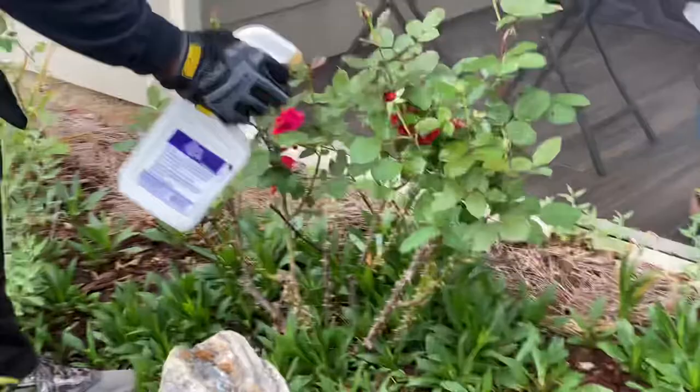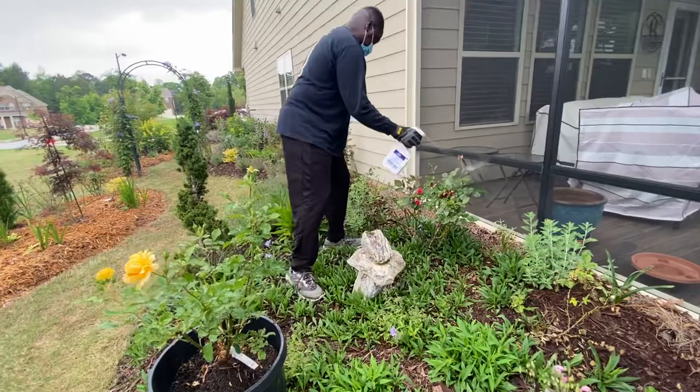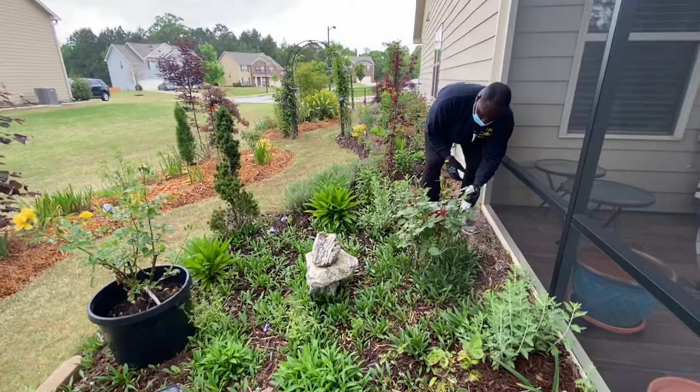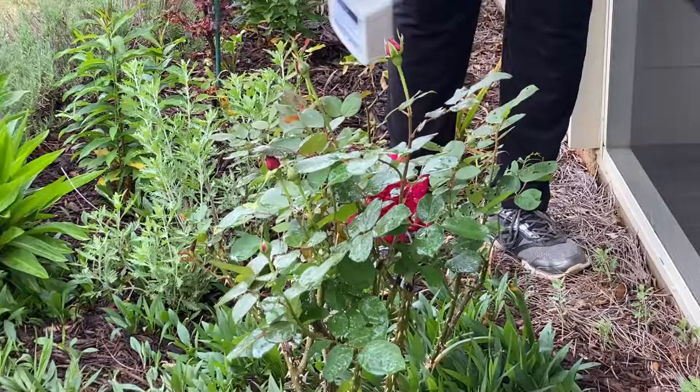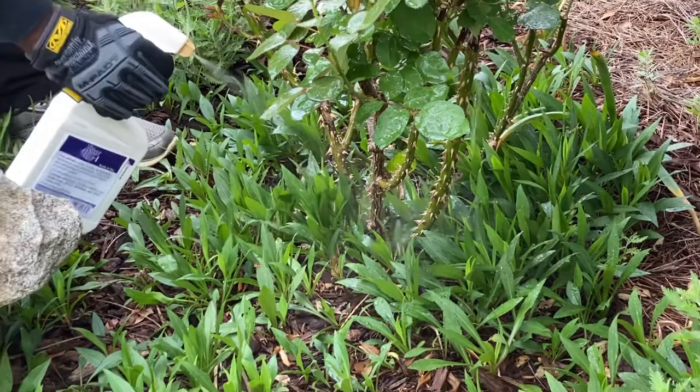We'll do this for all the roses — continue spraying all our roses with our three-in-one spray. So if there's any fungus, we kill the fungus. If there's any insects, we kill the insects. And if there's any mites, we kill the mites. We spray the top of the leaves, underneath the leaves, the trunk, and also right around the rose bush.